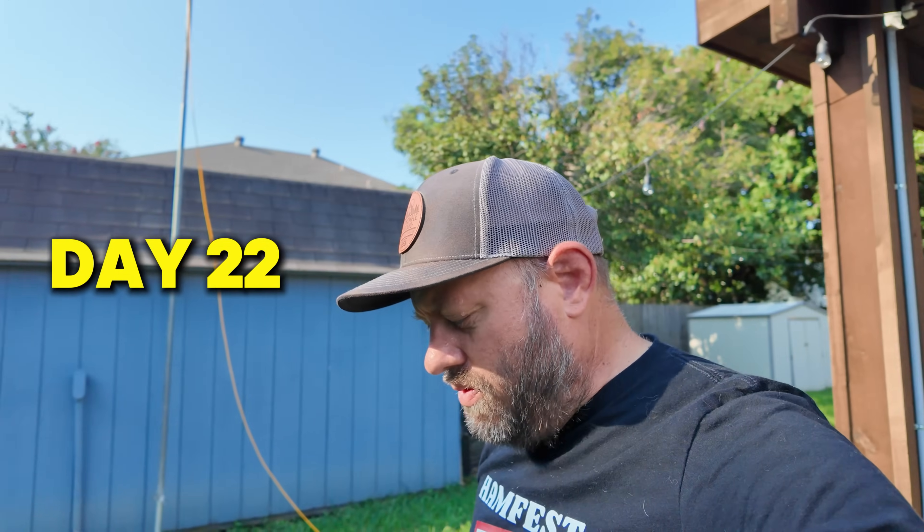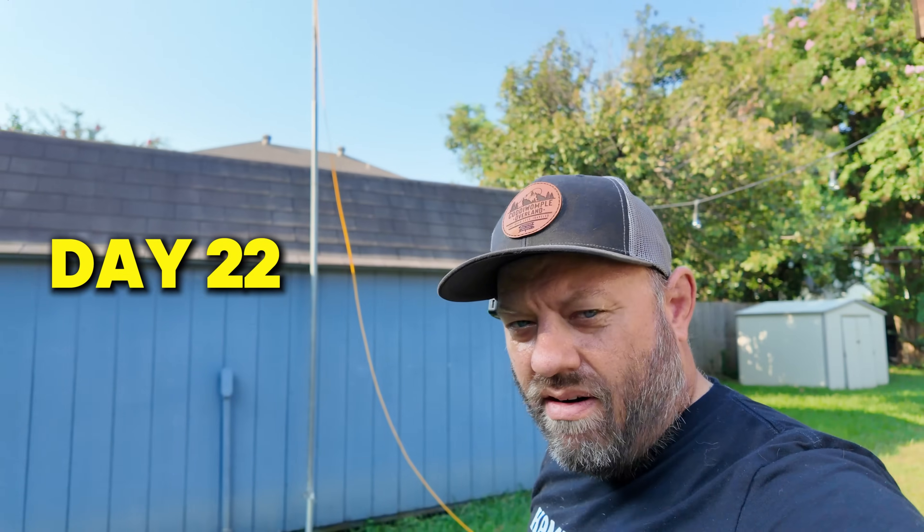Day 22 in 30 days of ham radio - we're getting there, more than two-thirds of the way through it. This has been a really fun series and thank you guys for all the feedback you've given about it.